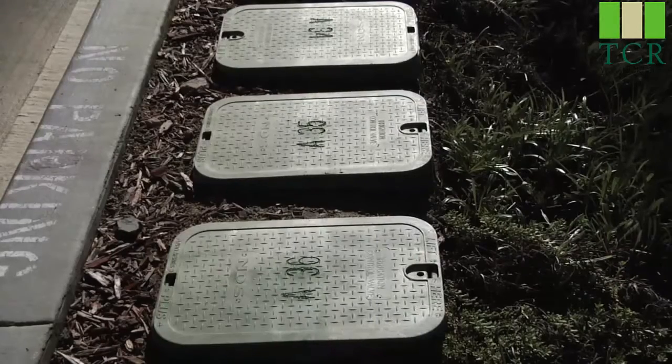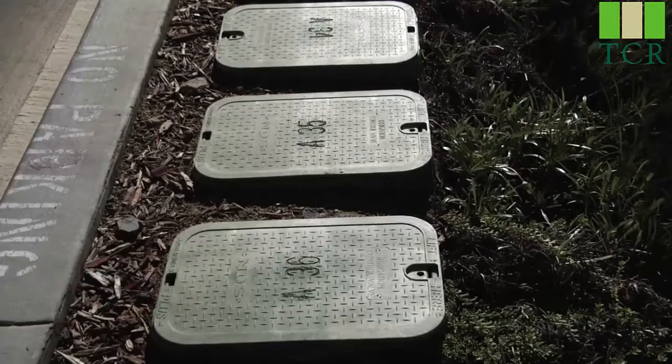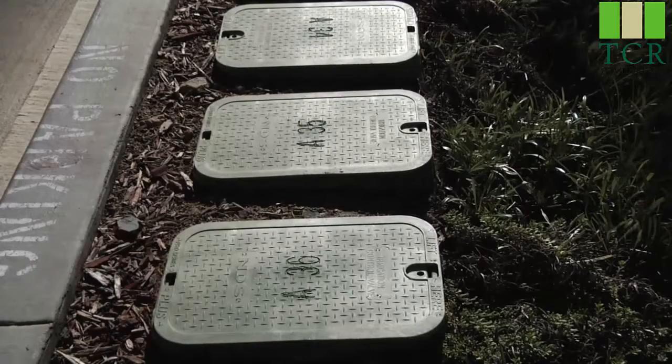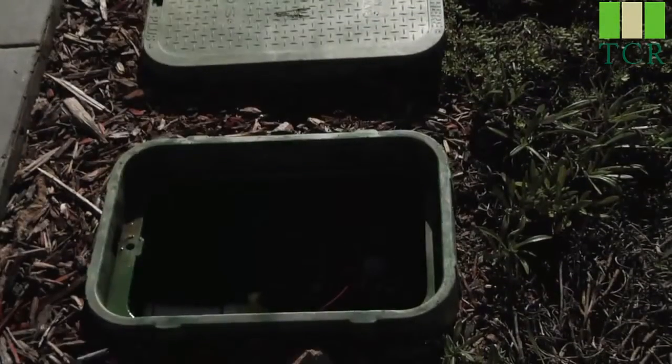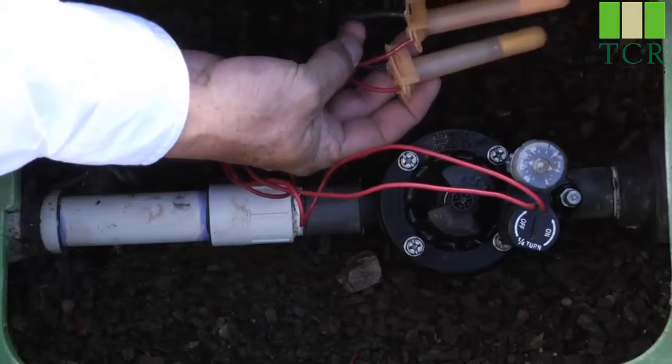If you're trying to locate the valves in your yard, here we have a typical installation with four or five valve boxes. And here at this end is a one-inch ICV valve. It was installed with waterproof style connectors.